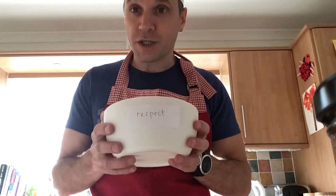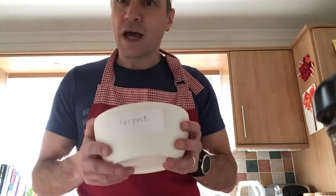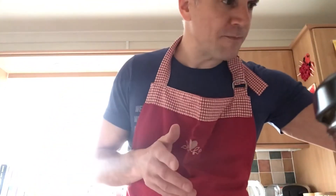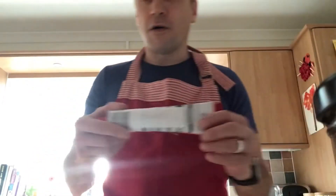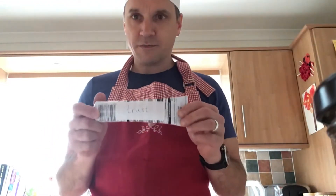I think respect is a very important word, isn't it? We're learning this term, which is all about treating others fairly. So I'm going to measure out some respect — that's a kilogram of that. Now I'm also going to put in a tube of trust.